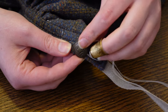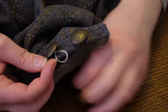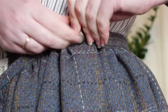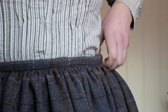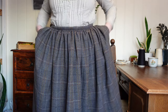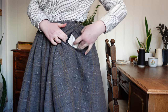You do technically only need one button, but the whole point of this project was permanent adjustability, so I am going to attach three on either side. And our new working skirt is complete. It really doesn't get much simpler than this, and I still have ample storage solutions for snacks, tools, and secrets.